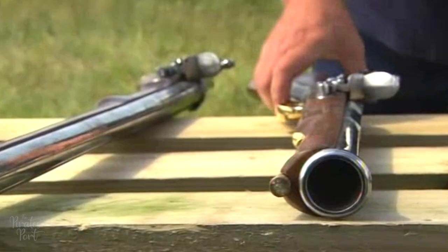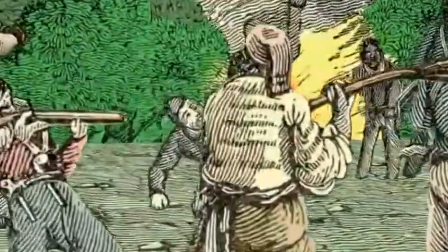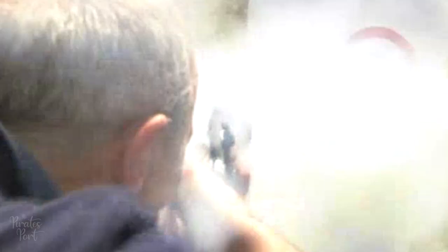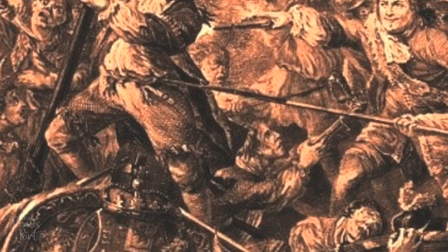The blunderbuss was more of a hand cannon than a rifle and operated similar to a shotgun. They ranged in size from 14 to 30 inches and the barrels were flared at the end like a funnel. It was thought that this shape would help spread the shot but in reality it did little to help, though it did make the blunderbuss an interesting looking weapon. They had short stocks and were designed to be fired from the hip or from between the forearm and the side of the body to help with the recoil. Most blunderbusses did not even have sights on them as they were designed for very close ranges. They fired small pellets and had a bore of one and a half to two inches. Blunderbusses were used as one-shot weapons and were primarily used while boarding before discarding them and drawing a sword.